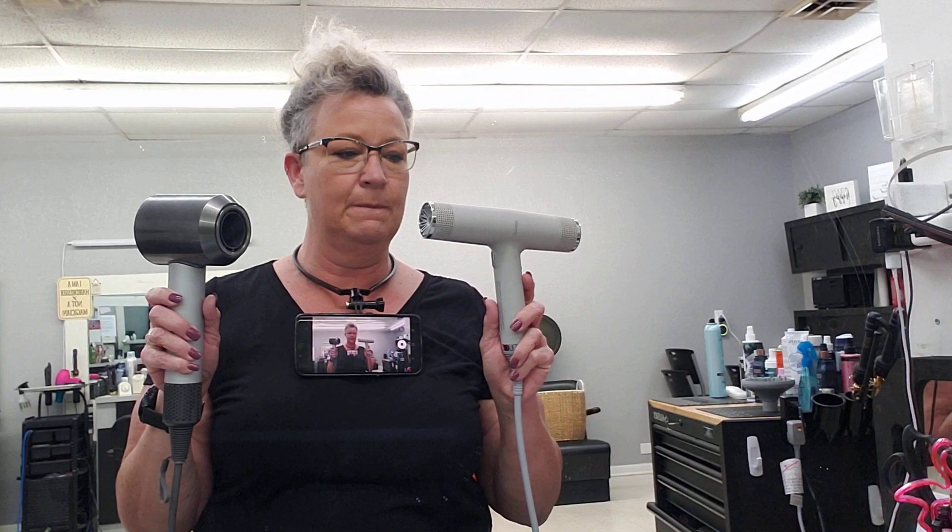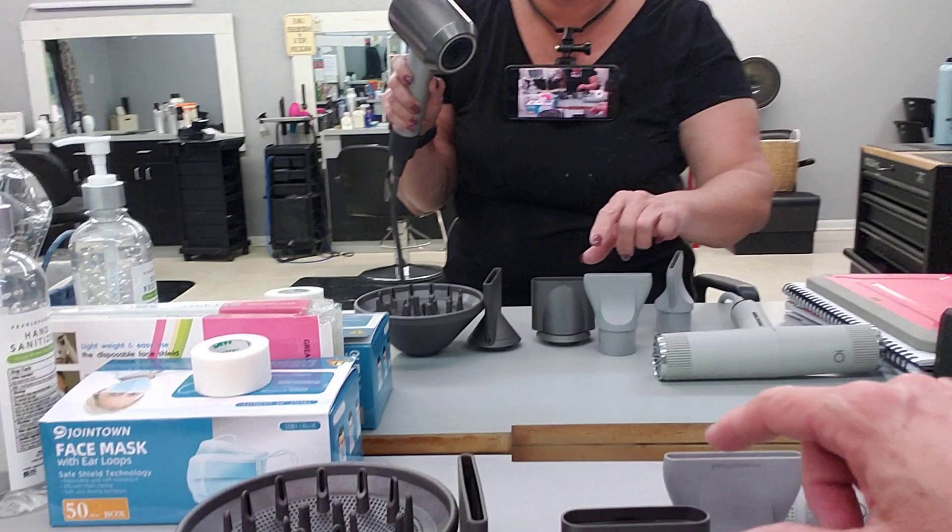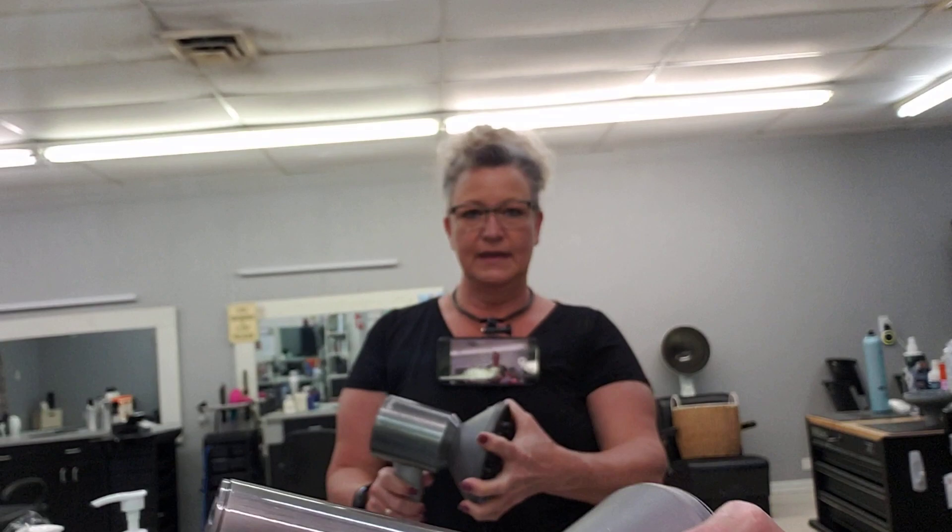I wanted to do a quick comparison of the Gamma IQ and the Dyson blow dryer. I've had this one for about a year now and it's a good dryer. Don't get me wrong, I like it. I've done well with it. It comes with all these really cool attachments, it's got the diffuser and they're magnetic, so that's always a cool handy dandy thing.